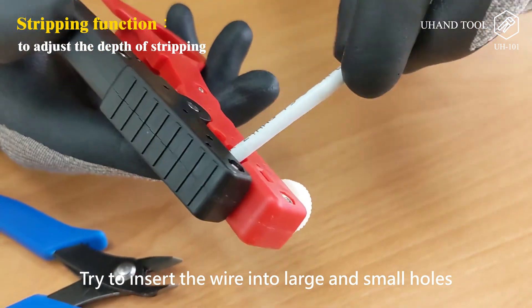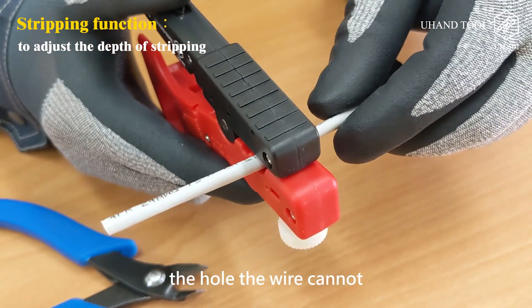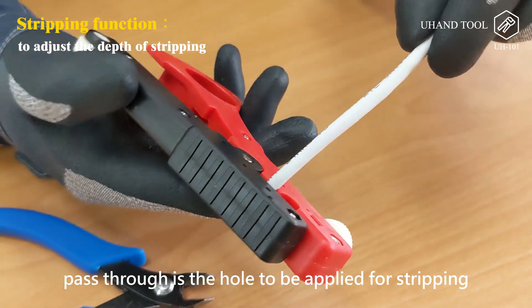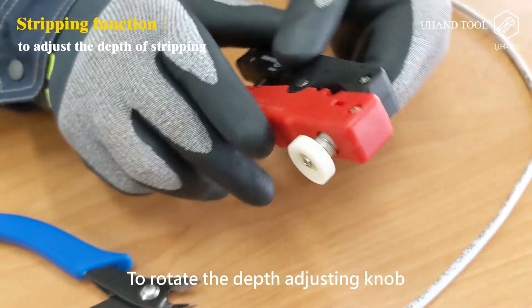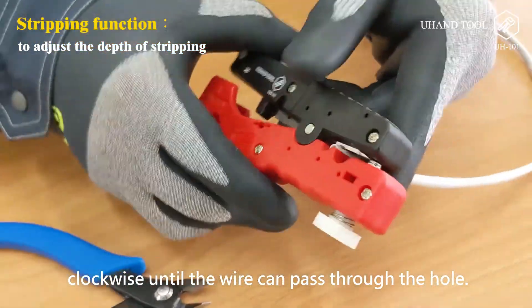Step 2: Try to insert the wire into the large and small holes. The hole the wire cannot pass through is the hole to be used for stripping. Step 3: Rotate the depth adjusting knob clockwise until the wire can pass through the hole.